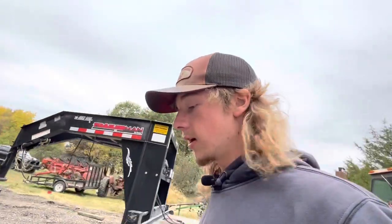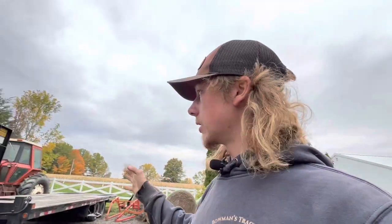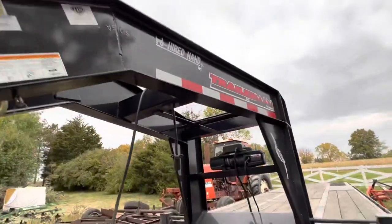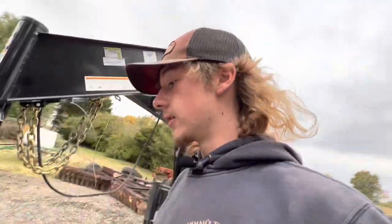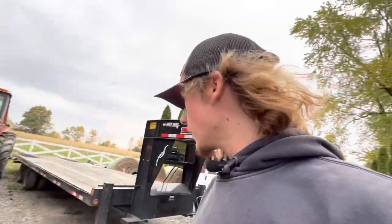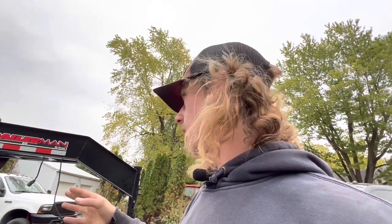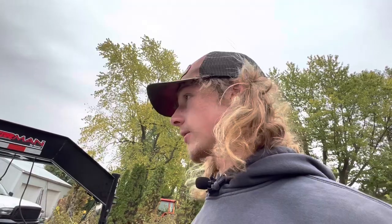You'd think a $25,000 trailer would be a little nicer. You can't even get a spare tire on this one — my old one had a spare tire mount up front. Those are my dislikes, and honestly I don't think I like much about this trailer.